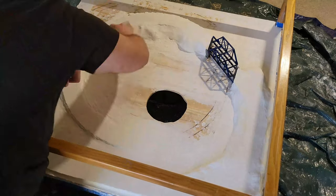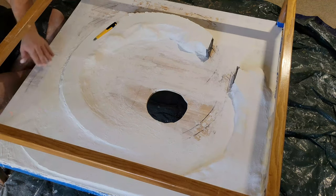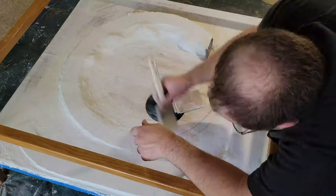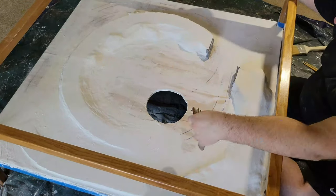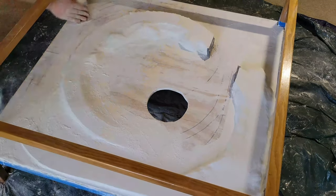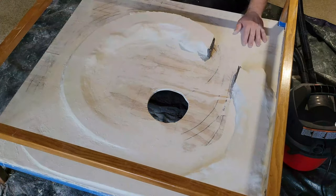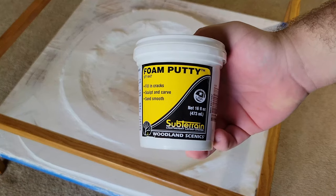I came back the next weekend and sanded the plaster smooth. I also removed any large chunks of plaster or plaster cloth that I thought would interfere with the roadbed. This left some rough areas, and there were still more areas I wished I could have smoothed out better. So I decided to try something else: Woodland Scenics Foam Putty.